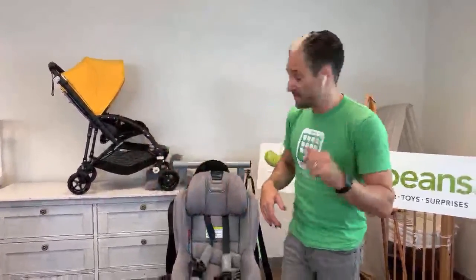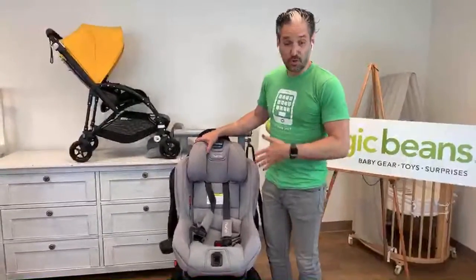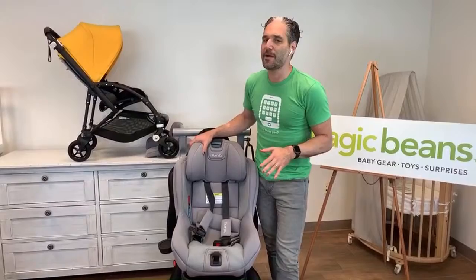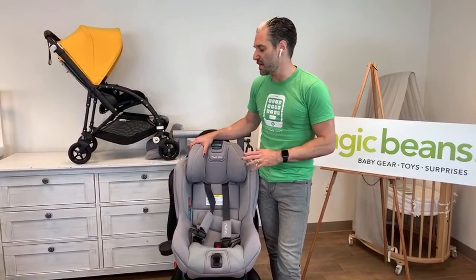If you have any questions about convertible car seats, rear-facing, or forward-facing, our experts are here to answer your questions at questions@mbeads.com, or you can call us at 617-383-8259. All that information is in the description below. Rear-facing to 50 pounds, forward-facing until 65 pounds. There's no anti-rebound bar, but this is still a super safe car seat.